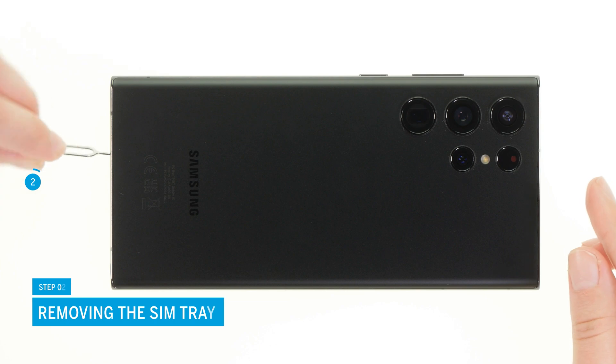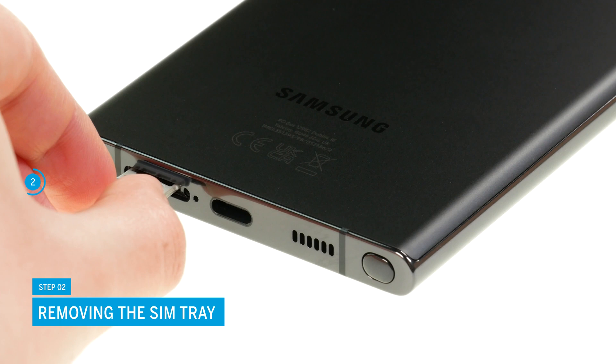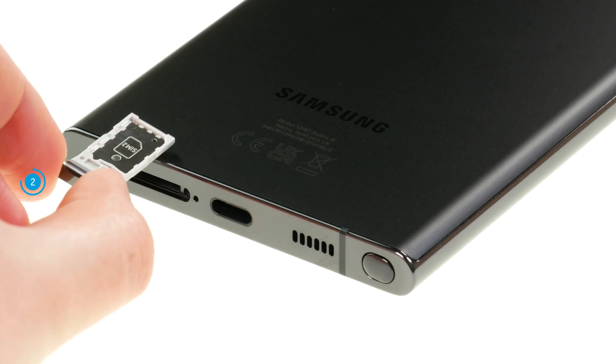Press into the small opening of the SIM tray with a pointed object to push it out of the case frame. We use a SIM tool for this. Then pull the tray out completely.